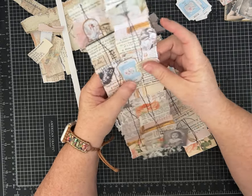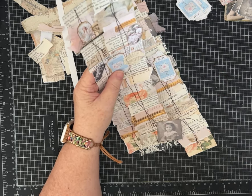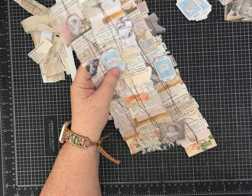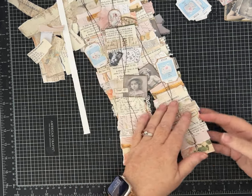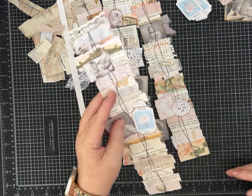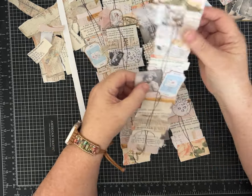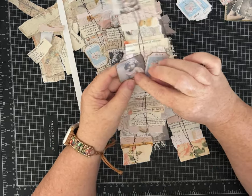I am on her design team and there were several kits for August. The two that I used some pieces from in this project are 'Faded August' and 'Four Roses', so those will be linked for you in the description if you're interested.